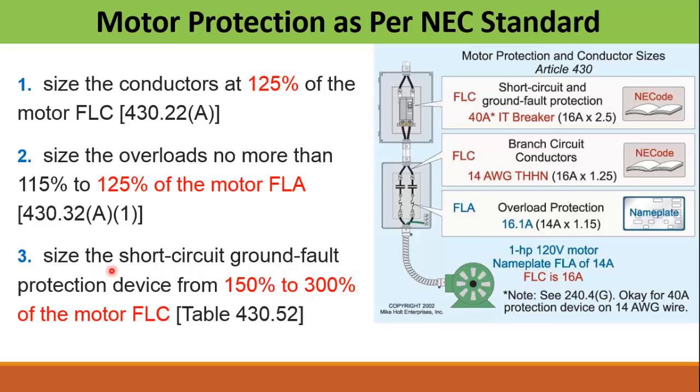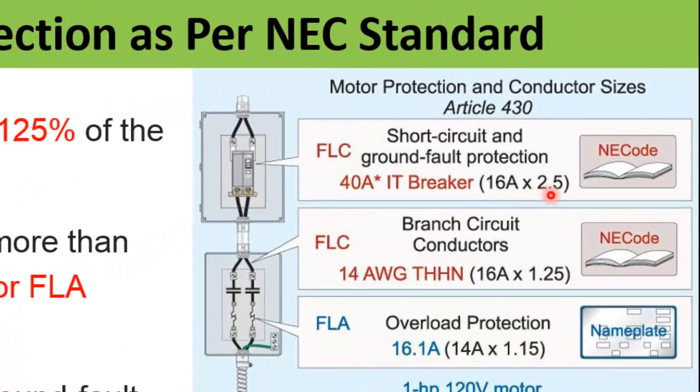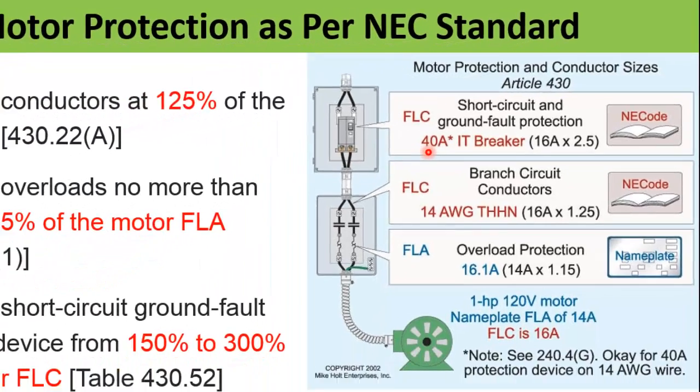Finally comes the size of the circuit breaker, which provides short circuit and ground fault protection for this motor. The size of the circuit breaker or fuse shall not be greater than 150% to 300% of the motor full load current according to the NEC table. In this example we take 250% of the full load current, which comes out to be 40 A. So the breaker we install for this motor is 40 A.